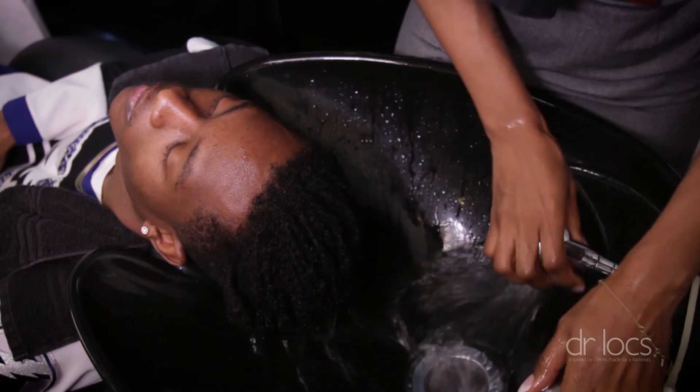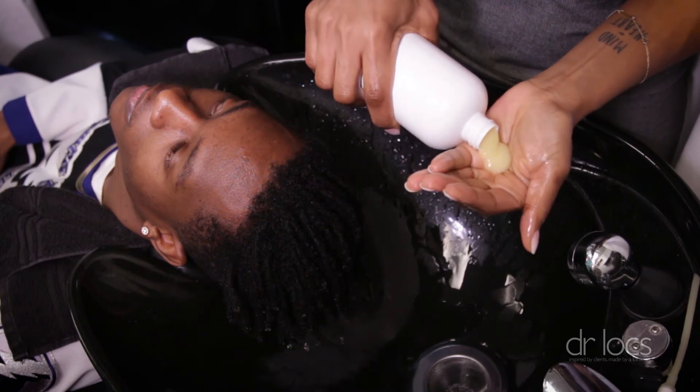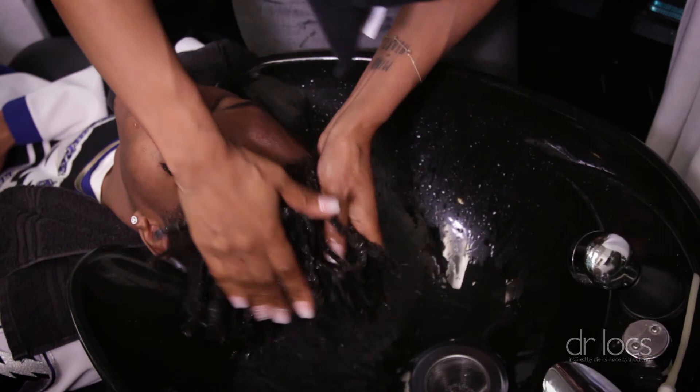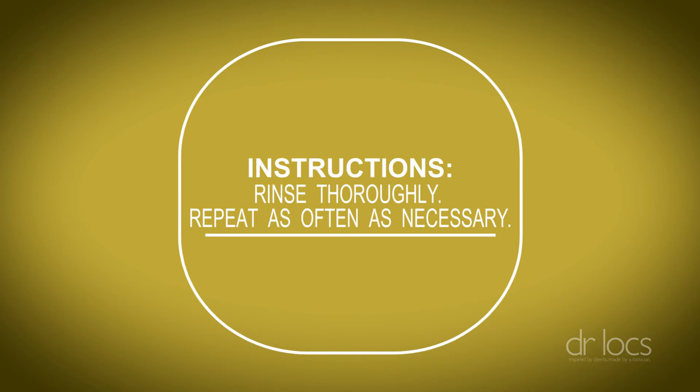When you're shampooing locks, at the first wash you're not going to use a whole lot of shampoo because the hair is still trying to get wet. So if your hair is really thick, don't expect to get a lot of suds. Some of it is washed in the shower — when you're putting shampoo in your hand.